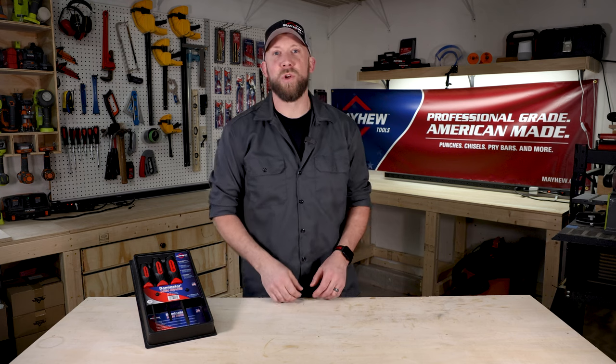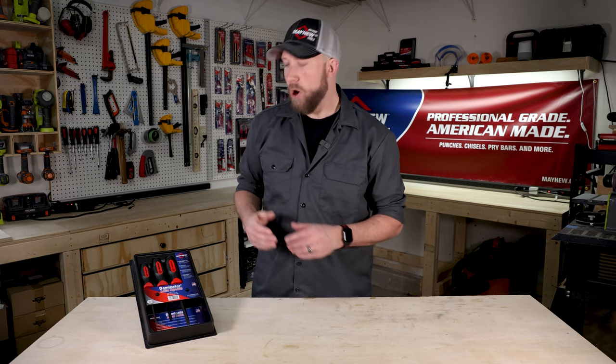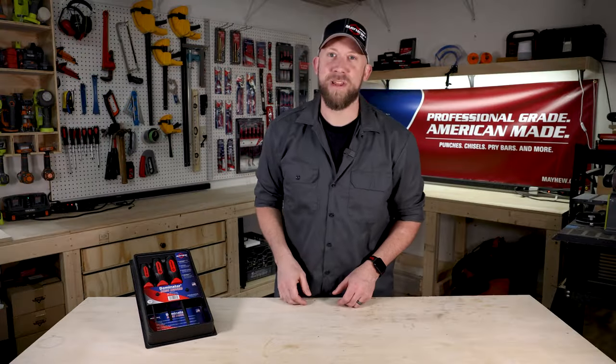Hey there! Welcome back to Mayhew Tools. Today I'd like to show you one of our more popular tools, the Mayhew Demo Drivers.